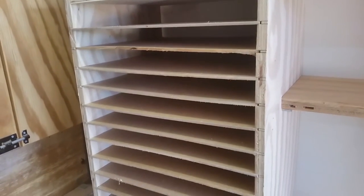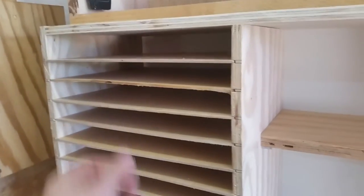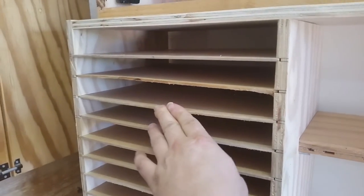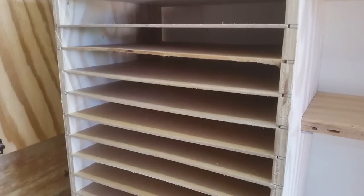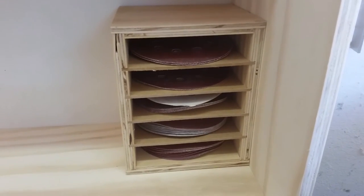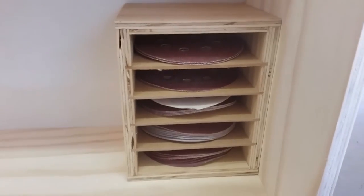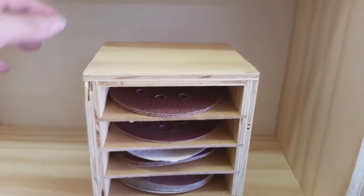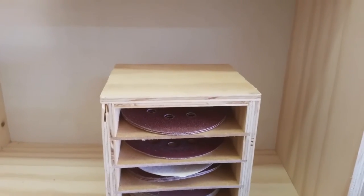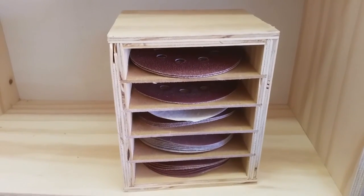These are the shelves where the sandpaper will be stored and they slide pretty nicely. It's more or less square with this MDF, and the same for this little guy here which is storage for my sanding discs — inspired by Steve Ramsey's design, not exactly the same. I don't intend to put my sander up here; it'll be stored somewhere inside, but for now this is what I wanted.